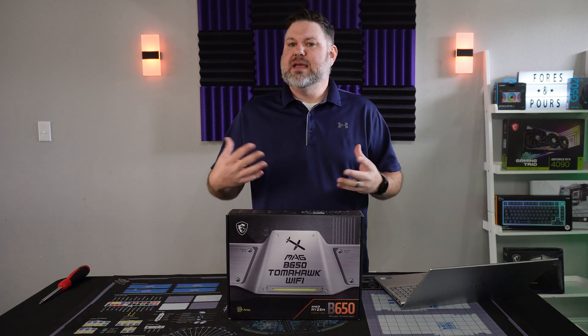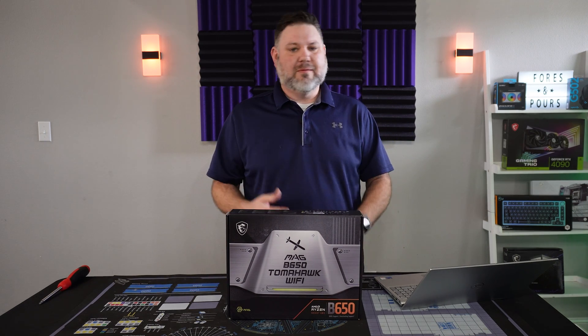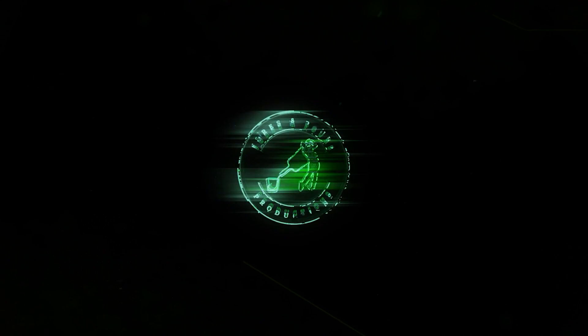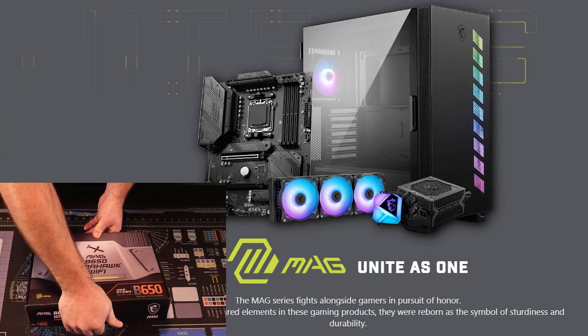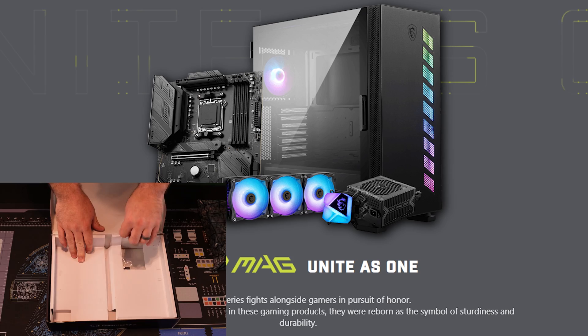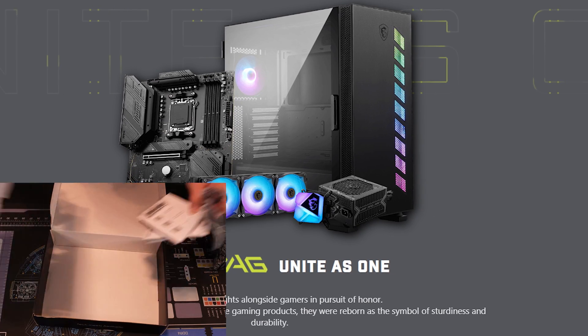Let's jump right in and hear what MSI has to say while we get this thing unboxed, and then we'll come back and maybe filter through some of the marketing BS and give you our actual opinions of the board. MSI is a little more sparse in their description than some of the other ones on their site, but they want you to 'unite as one' — the MAG series fights alongside gamers in the pursuit of honor. Whatever that means.